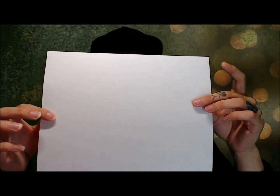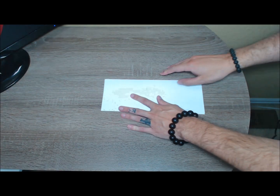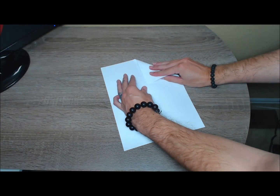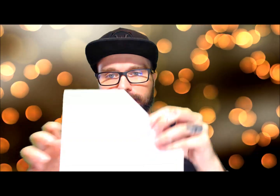And a glue stick, so let's get to it! Get your normal piece of paper like this. I'm going to fold it in half like a hot dog — so like that. You can use a flat surface; I'm not using a flat surface, just folding it in the air. Then we're going to take this and fold it like a triangle into the center.